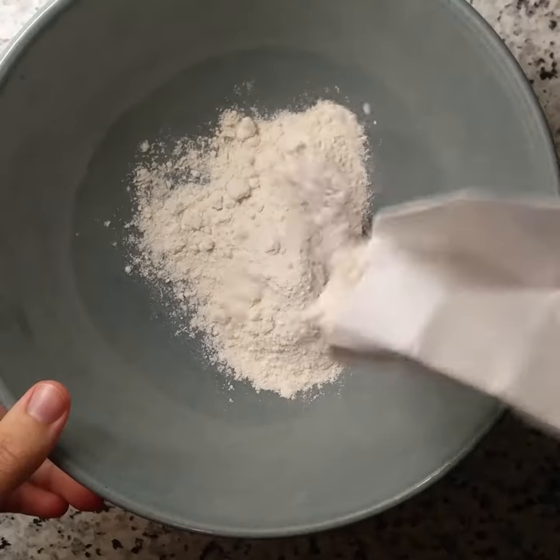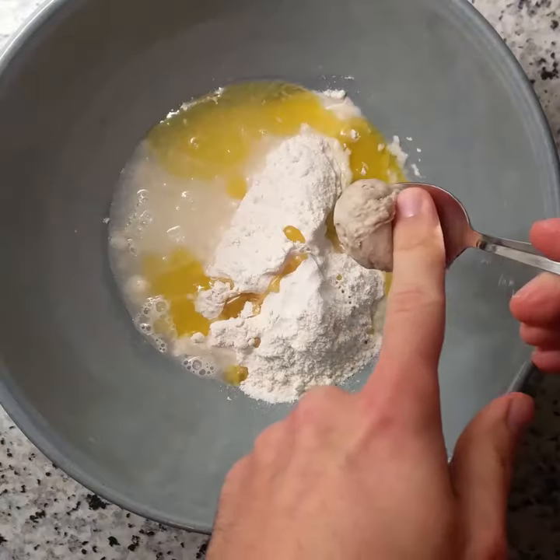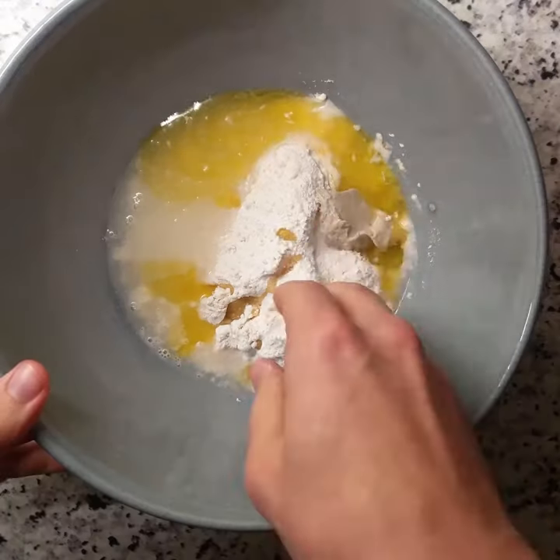Start off with the dough: 100 grams of flour, 50 milliliters of water, a splash of olive oil, fresh yeast or dry yeast if you want, a pinch of salt, then mix.